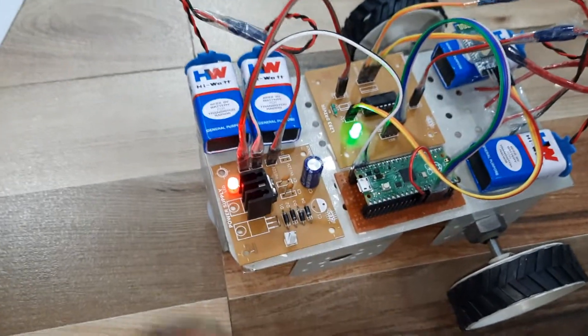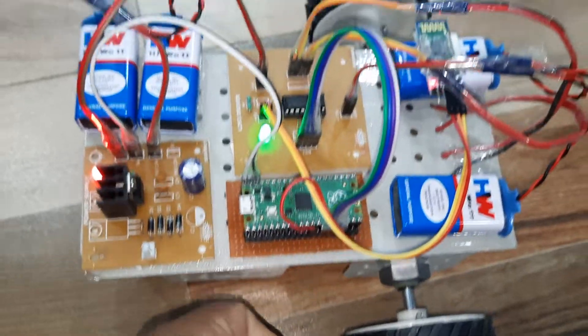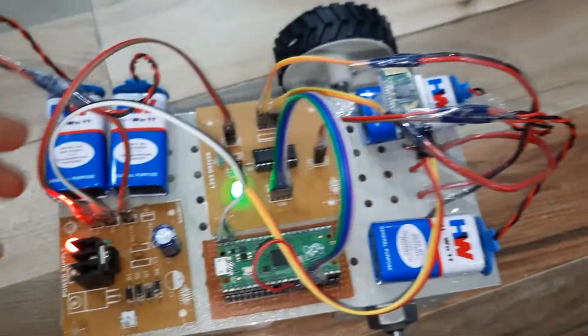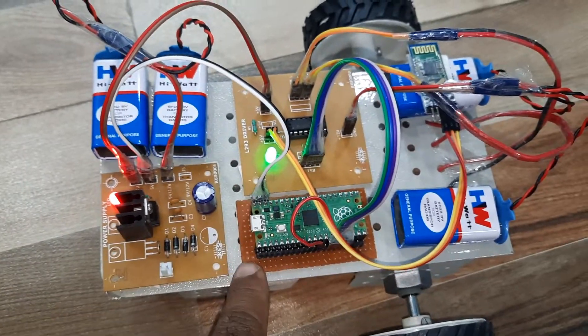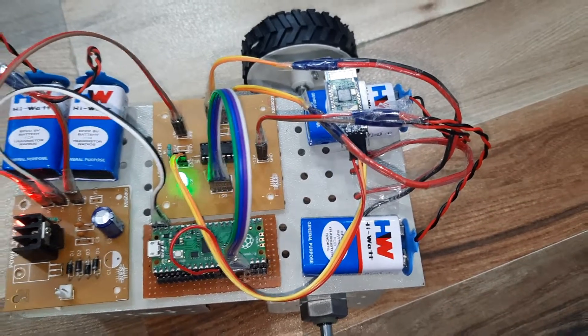Here is the hardware summary: the power supply module, Raspberry Pi Pico board, L293D driver IC, and 9-volt batteries. One 9-volt battery is for the power supply board and Raspberry Pi Pico, and the other 9-volt battery is for the motor purpose.